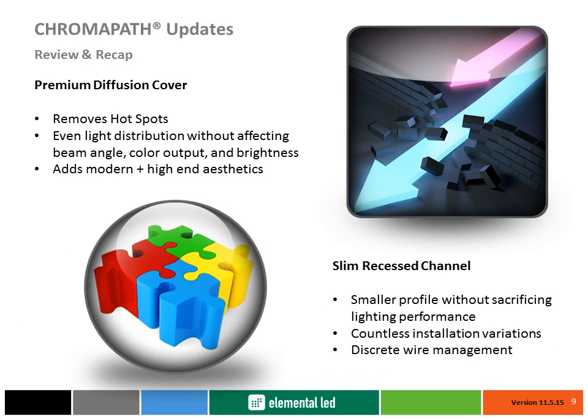Let's recap some of the benefits with these two new products. With premium diffusion covers, you'll never have to worry about LED hotspots and loss of light output while providing your application with a clean, modern look. Slim recessed channels will be the solution for installations needing the smaller profile in both surface and recessed applications without sacrificing light performance or giving up additional space.